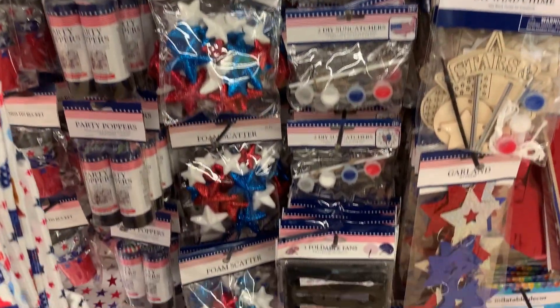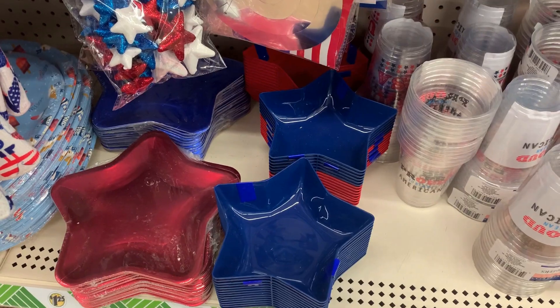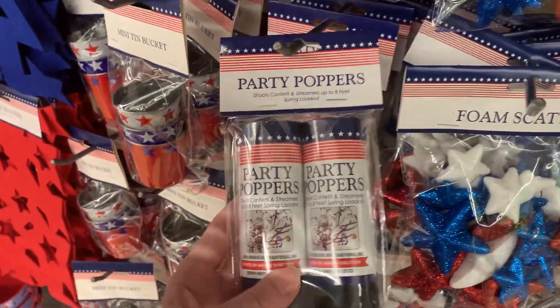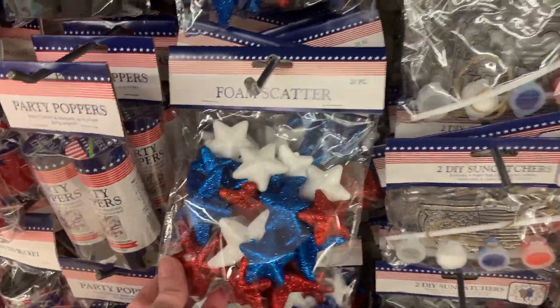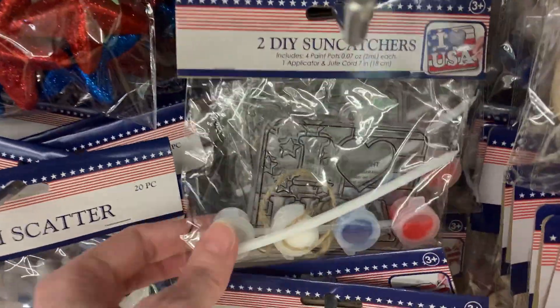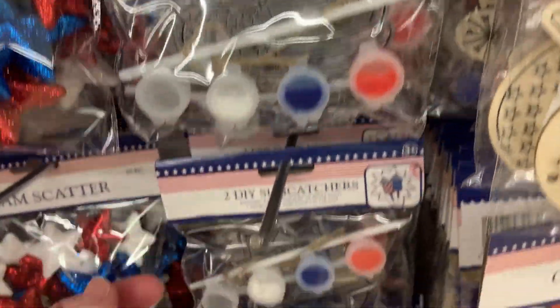There are some art and craft items including sun catcher painting sets, wood painting sets, and foam table scatter that might be nice for crafting. There are two-packs of party poppers filled with red, white, and blue streamers and confetti — those are always fun. The foam table scatter could also be used as bowl filler or vase filler.